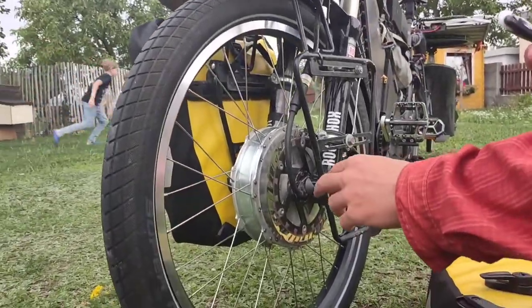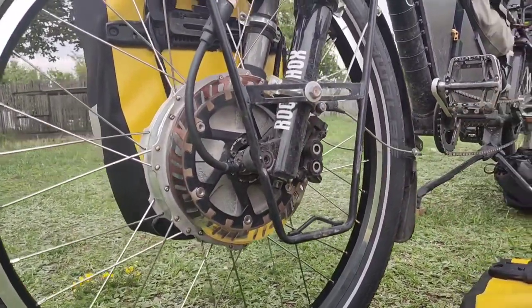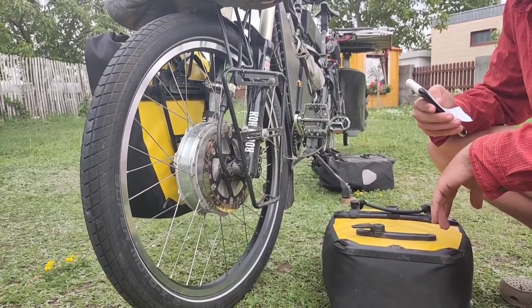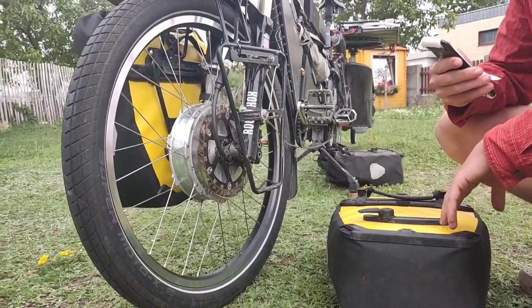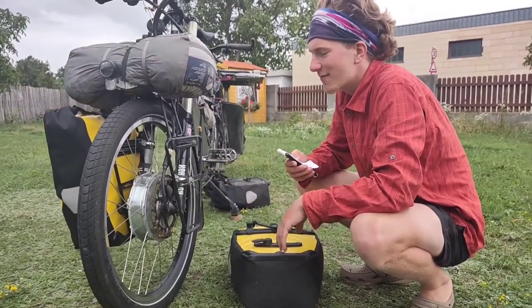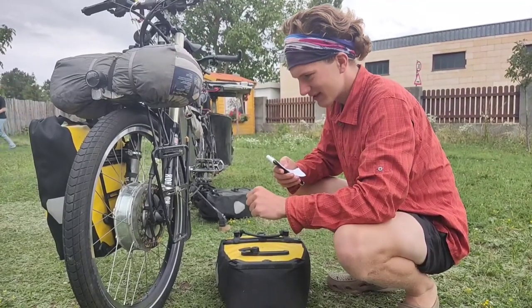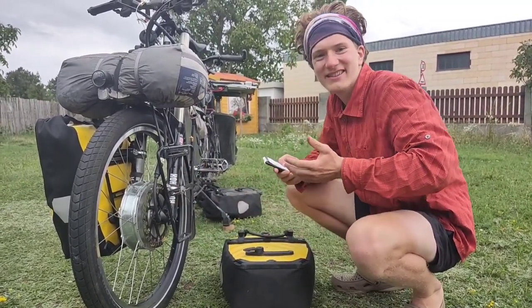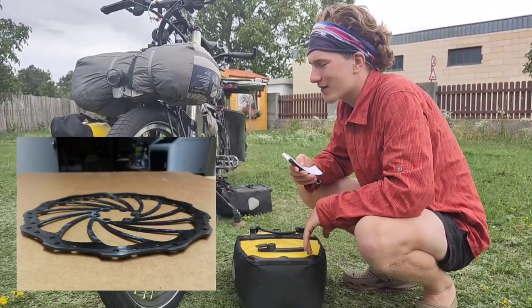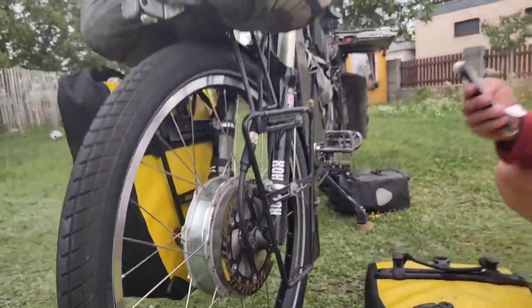We have very strong brakes from Magura — four-piston brakes normally used on mountain bikes, but perfect for this bike. We have 200 millimeter brake rotors, but at first we had normal brake rotors, and after just one emergency braking test the rotor bent like a plate. So we switched to floating brake rotors, also from Magura. We have this brake setup both front and rear.